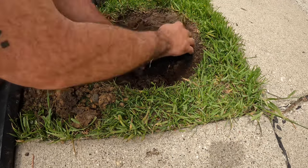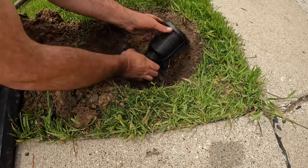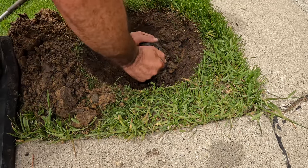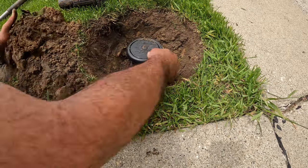Righty tighty, lefty loosey — just screwing it in. Okay, that's in. I can backfill it now.